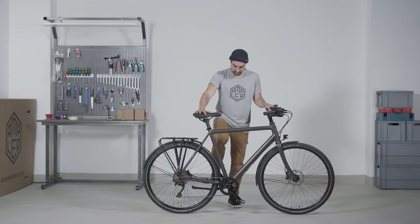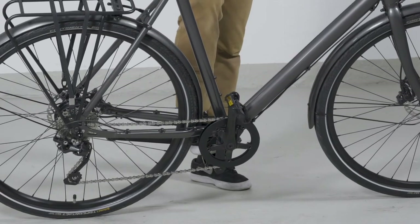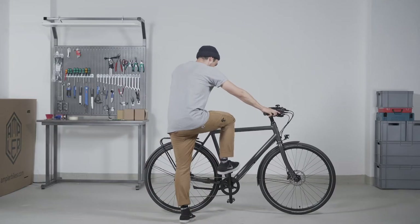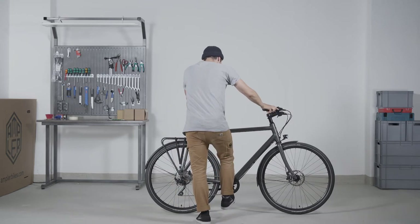Stand right next to the bike and move the crank arm down. Tilt the bike away from you and step on the pedal. Repeat on the other side. Make sure it feels smooth. Contact us if you hear a cracking noise.